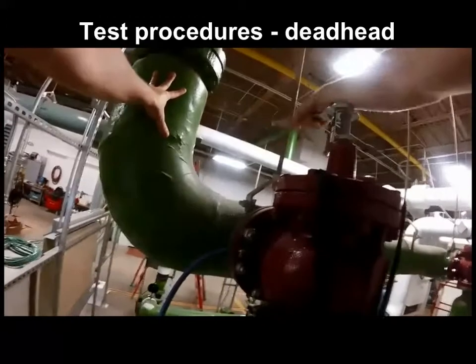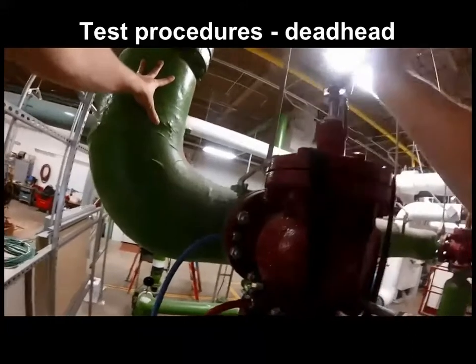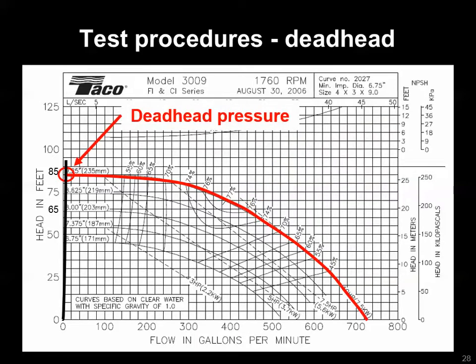Normally we would want to briefly deadhead the pump by completely closing the triple duty valve, in case we don't know what the impeller size of the pump is or suspect the impeller may have physically degraded over time. This is what that deadheading — screwing the valve stem down with a crescent wrench — looks like, reaching the deadhead pressure or zero flow because the valve is completely closed. That pressure would indicate what pump impeller you're on. In this case, we'll assume the impeller size stamped on the pump housing is accurate, which could be a good or bad assumption.